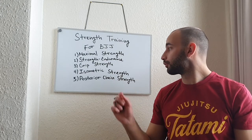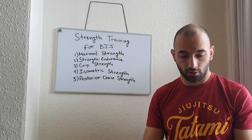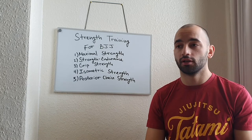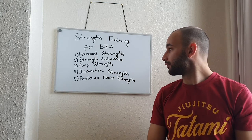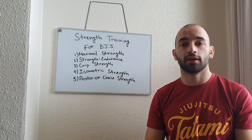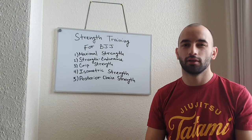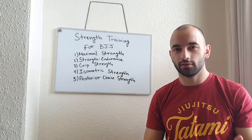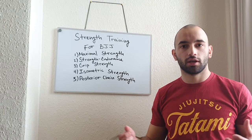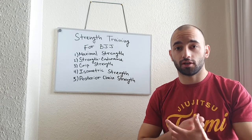Isometric strength is really important for BJJ as it helps you with passing, gripping, sweeps, attacks, and finishing — finishing chokeholds, submissions, armbars, kneebars, and so on. And it also helps when somebody has an attack on you — maybe a guillotine choke, anaconda, or rear naked choke. The choke isn't quite there, the technique isn't quite there, the angle is a little bit off. But just because a person is stronger and has really good isometric strength, they're able to finish you because they can exert a lot of force in a very short period of time.